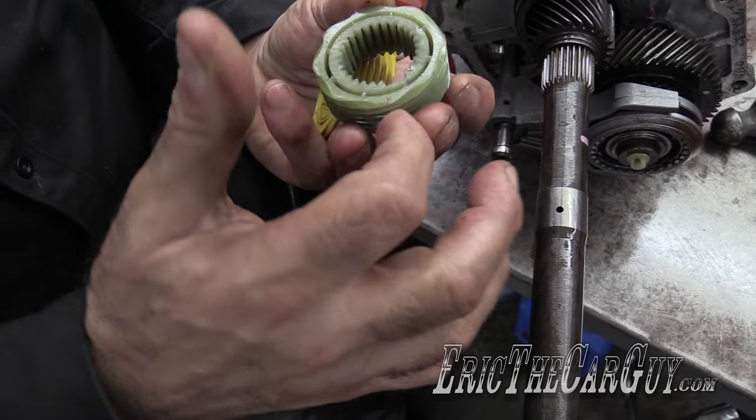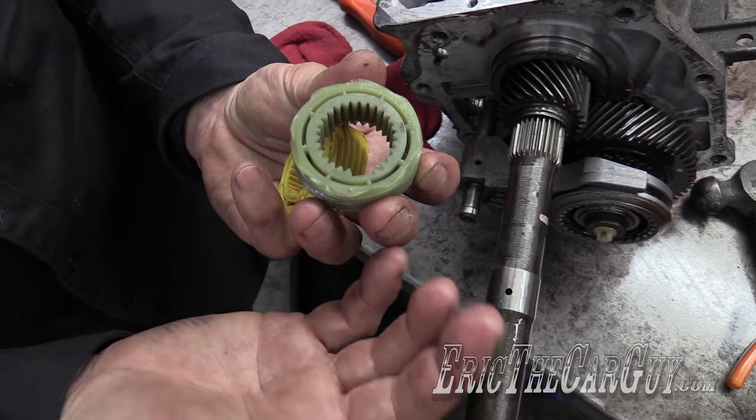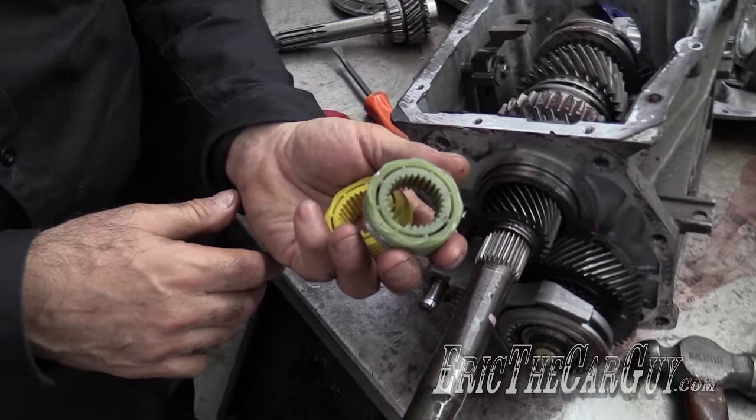This other gear over here — counting: one, two, three, four, five, six, seven, eight. That's it, it's that simple. That's how you know the tooth count on the speedo gear.